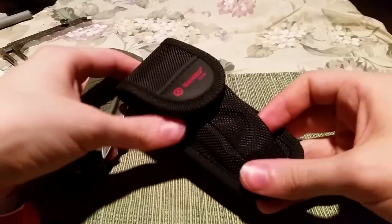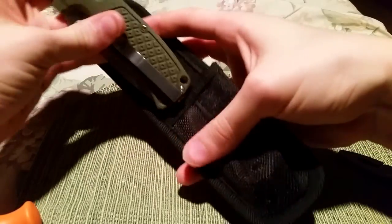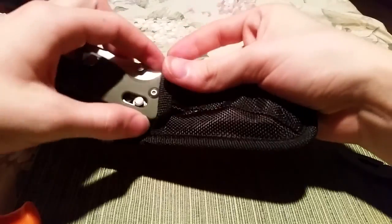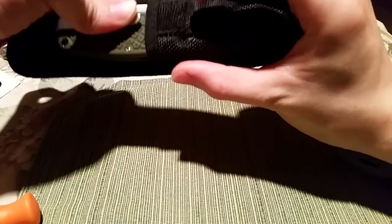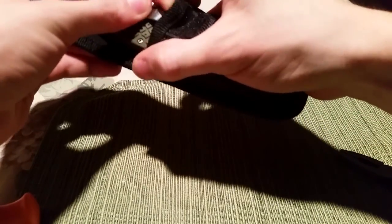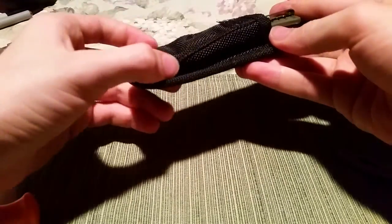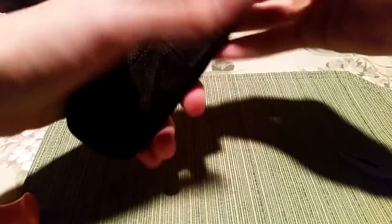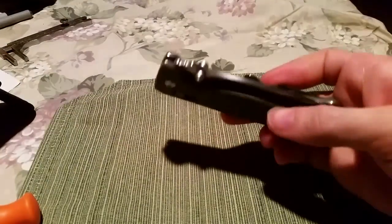It also comes with this nylon sheath, which is awful. I'm not really a sheath person for my knives anyway, and like your typical nylon sheath — this isn't as bad as it can get — but there are some hot spots here and here just immediately. You have to get it really far in there if you want it to close properly. That's not going to be terribly durable. It's just awful.